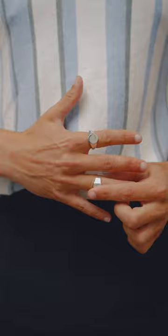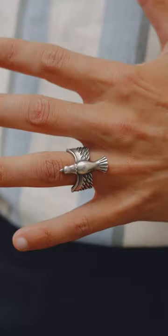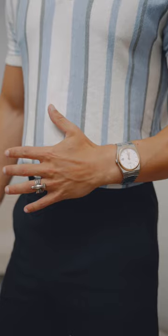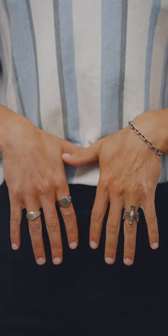The easiest guide to follow is a two plus one and a wrist accessory. On one hand, keep two rings separated by one plain finger, and then on the other hand, have one statement ring because it's by itself, and then a wrist accessory — that could be a bracelet or a watch. If you do it like this, it actually complements your outfit rather than being the statement of your outfit.